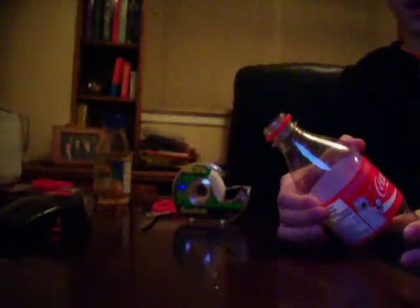First, grab your bottle, take the lid off, empty it, then squeeze over here and get your scissors and just cut it right there, like that.